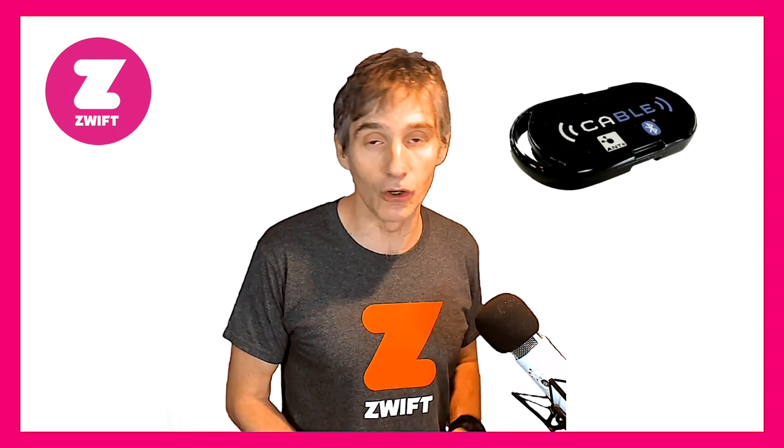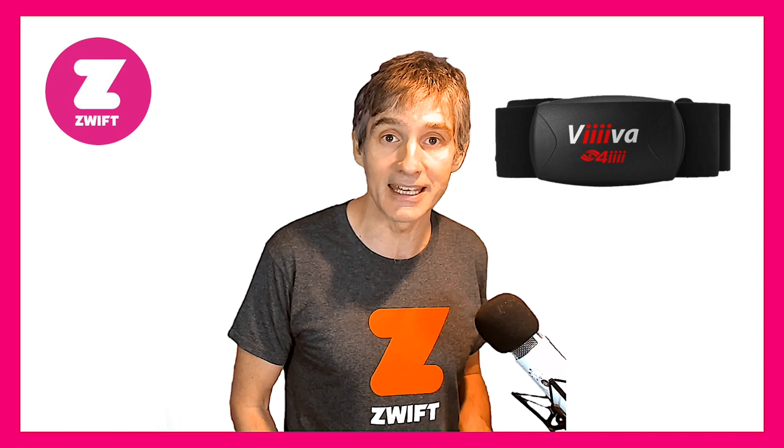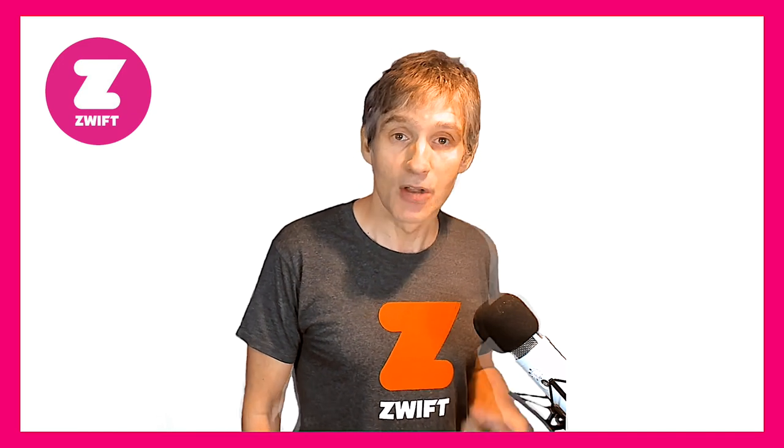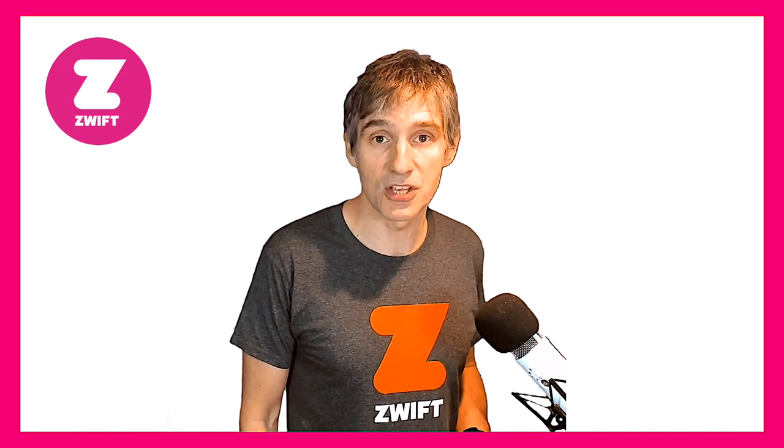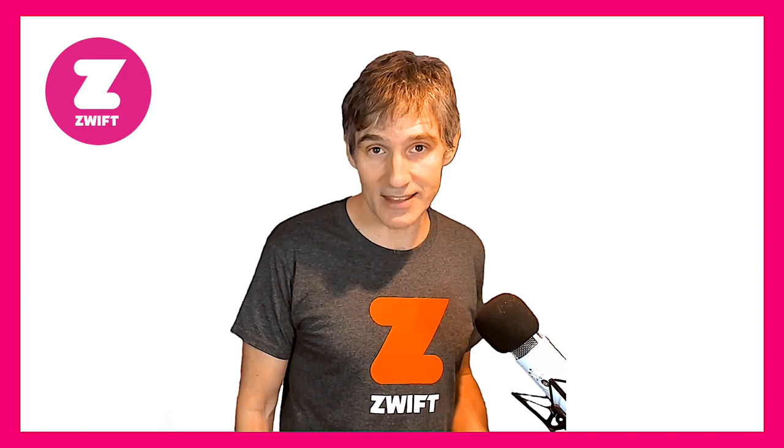Essentially this virtual run profile can act as a bridging device. You may have heard of the North Pole Engineering cable device, the Viiiiva heart rate strap, or the Viiiiva 4i chest strap — they rebroadcast Ant Plus signals as Bluetooth signals so Zwift can read them. This is particularly useful if you only use Zwift on an iOS or Android device that doesn't read Ant Plus signals.